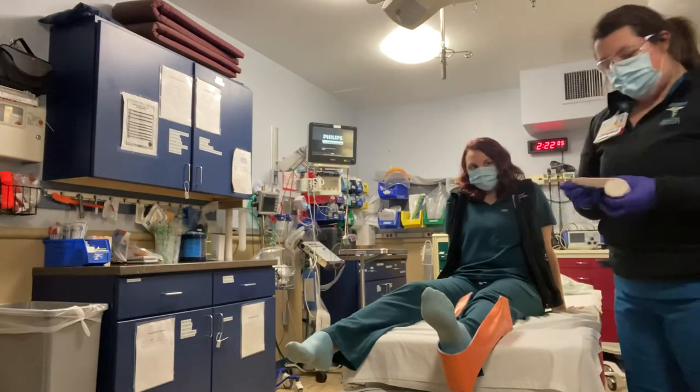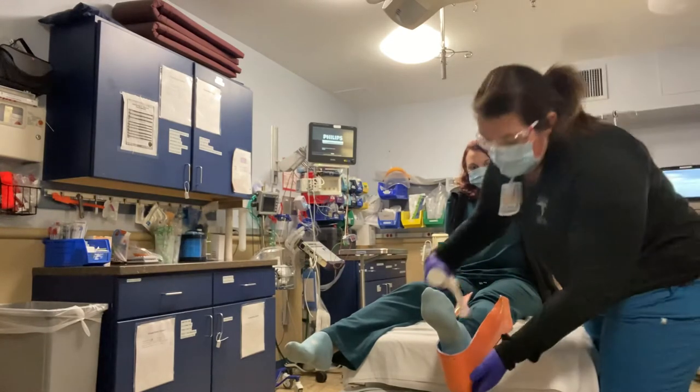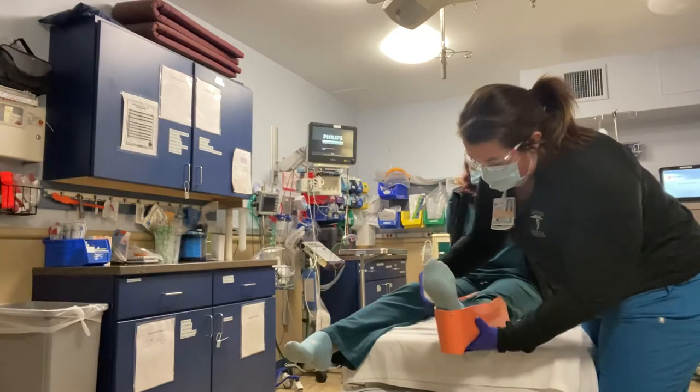Now I'm going to apply an ACE bandage while supporting her leg.